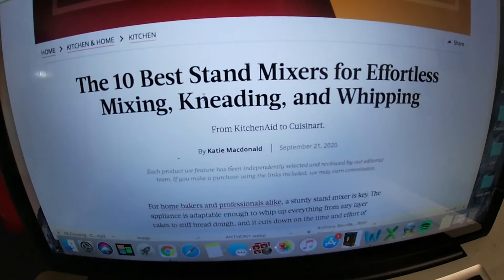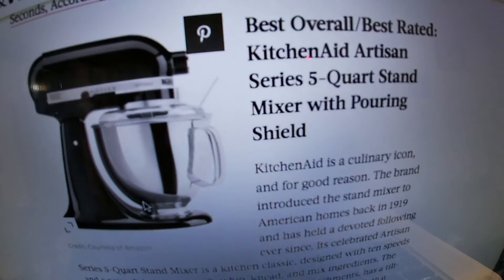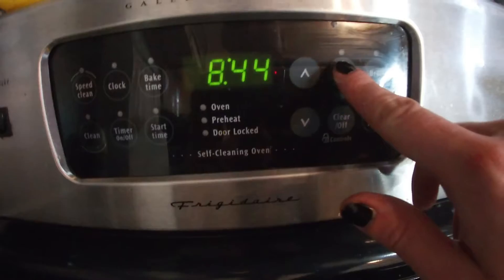In the meantime, I am going to look for an electric mixer. Preheat your oven to 350.